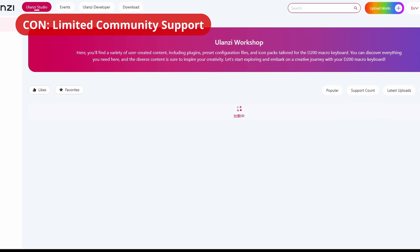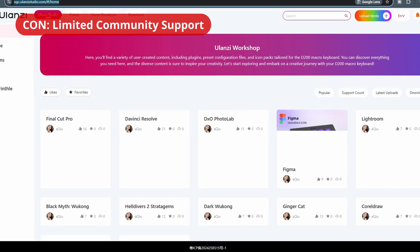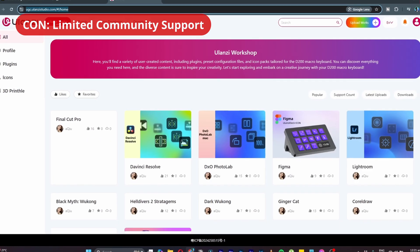Another con perhaps, especially comparing it to the more established Elgato Stream Deck, is the limited community support. The marketplace has pretty much the essential profiles and plugins you would need, but it would be nice to see more variety and options. As I mentioned, it is still a new product, and so the community offerings should only continue to expand.